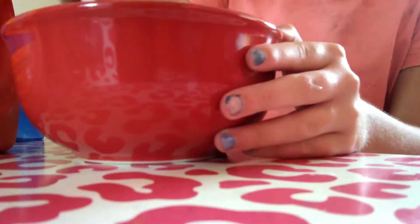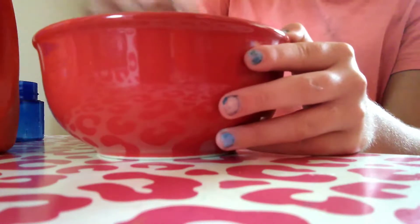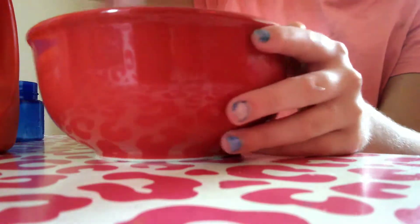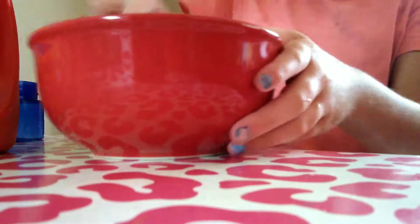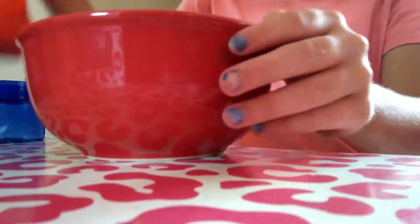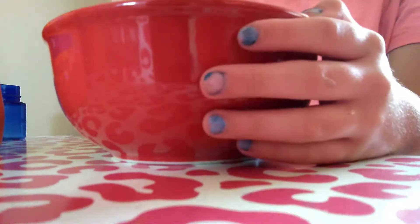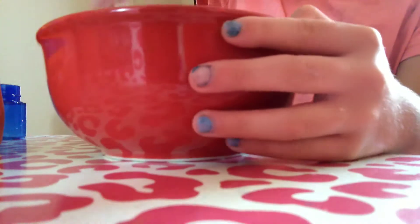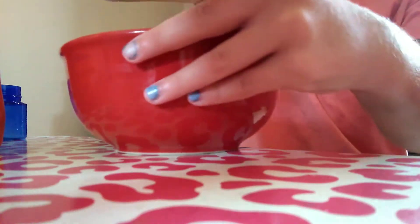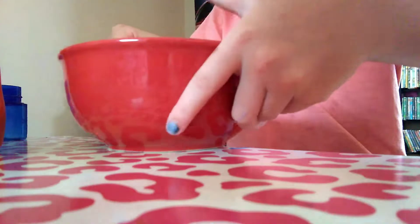I'm gonna take a big blob, and then a wee bit more. You mix, you mix, you mix — it is coming out pretty good.